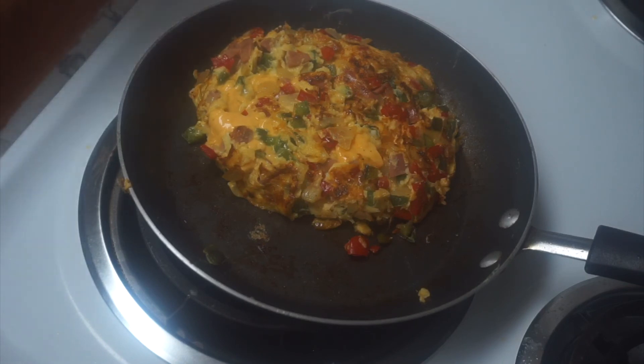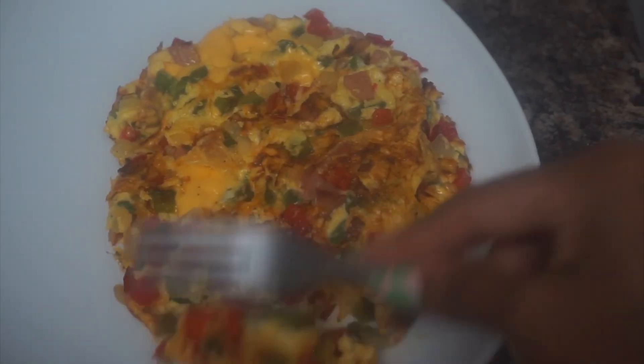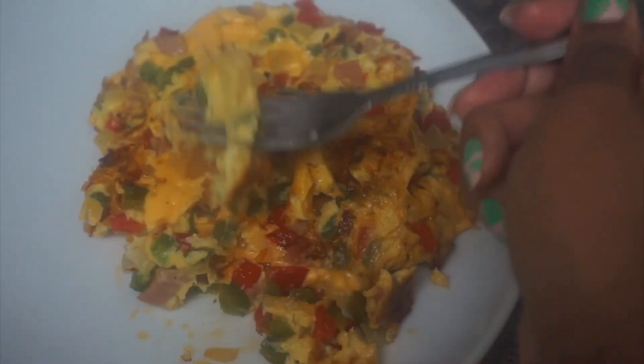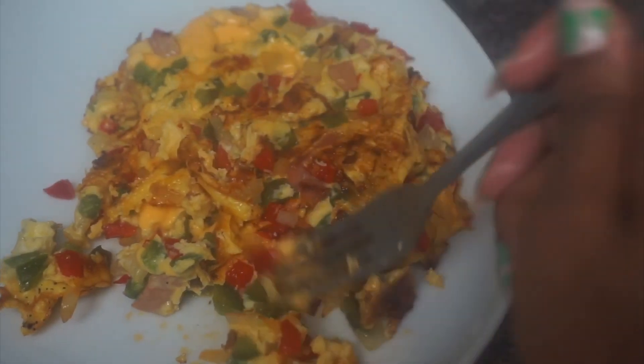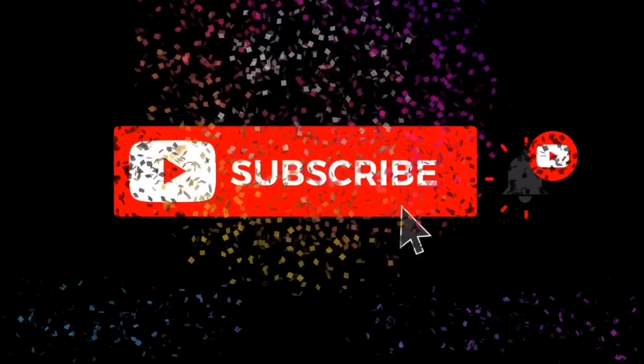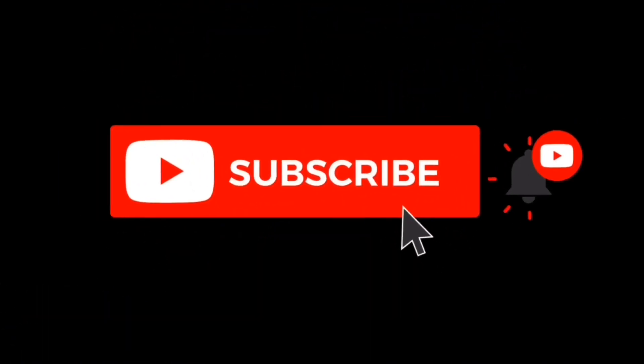Either I'm gonna throw it in the garbage or I'm just gonna see how it tastes. So here I am tasting my cheesy eggs, which was supposed to be an omelet, but it is what it is. Even though this was a fail, do not kill me in the comments and be sure to give this video a thumbs up. Make sure that you're subscribed, turn that notification bell on, and I'll see you in the next video.